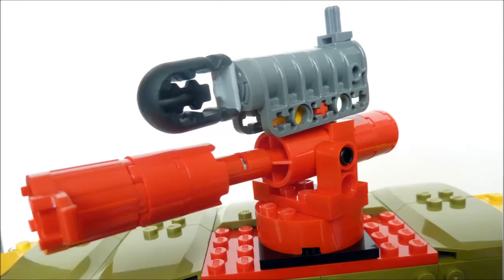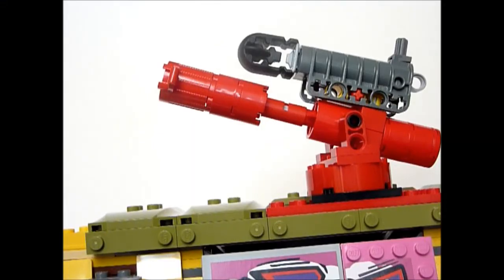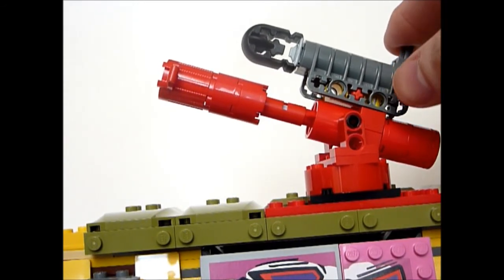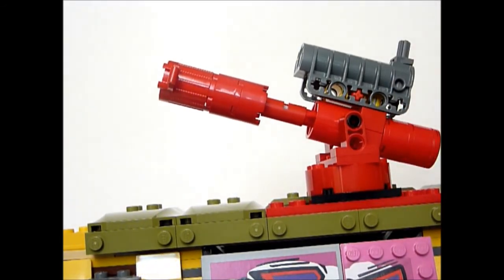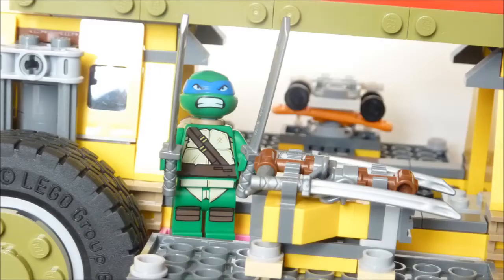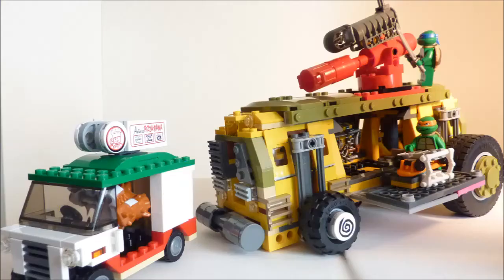The massive action feature of the Shell Raiser has to be the gun turrets. This thing is huge and rotates 360 degrees, not to mention it fires a huge missile from the top — don't aim it at anyone, it really does hurt. If I'm honest I think the Shell Raiser is awesome and you can tell the designers at LEGO had a blast translating it from TV to brick form. There's tons of little details and features and I think kids would have a lot of fun building and playing with it, not to mention us adults too.